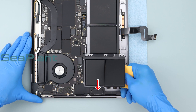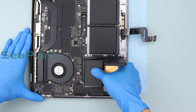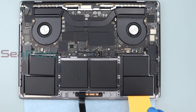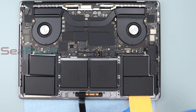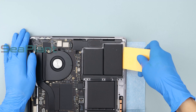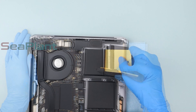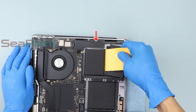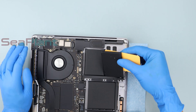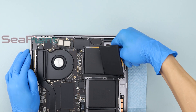Please be careful with the speaker — don't squeeze too hard. Make sure the battery cell is separated from the upper case. Repeat the above procedure to separate the other side battery cell from the upper case, taking care not to squeeze the speaker too hard.